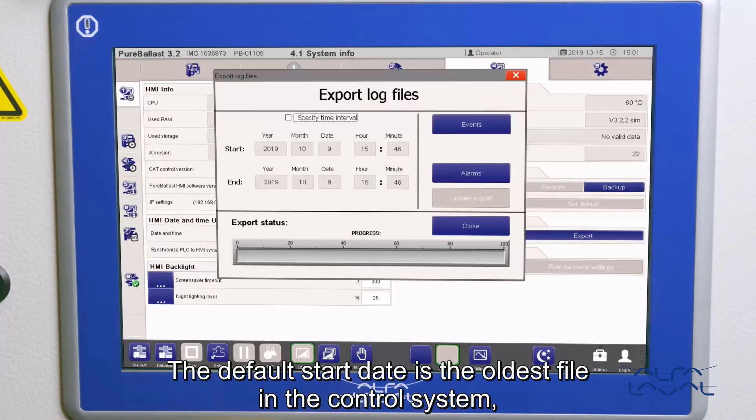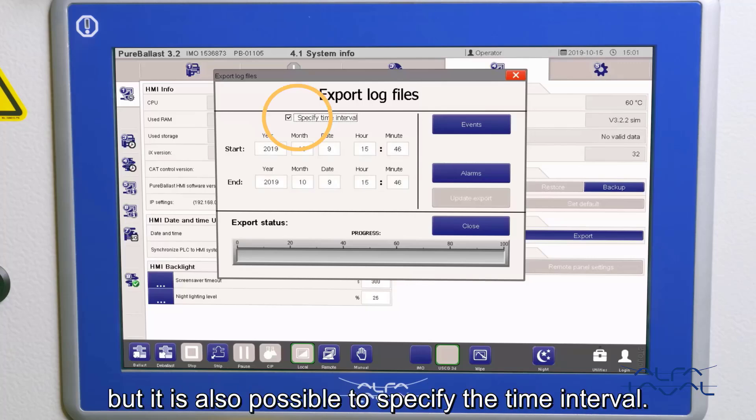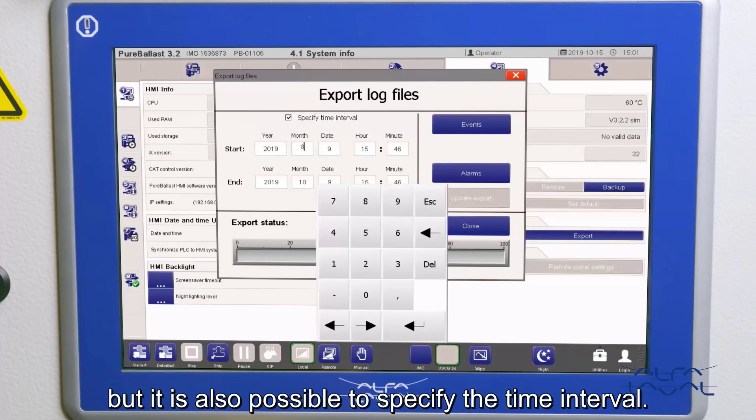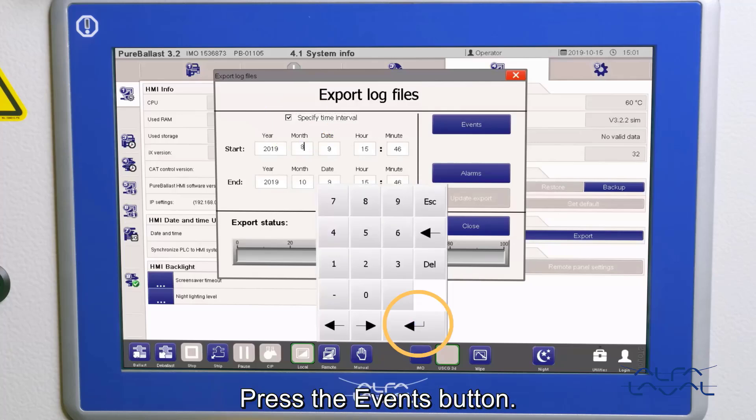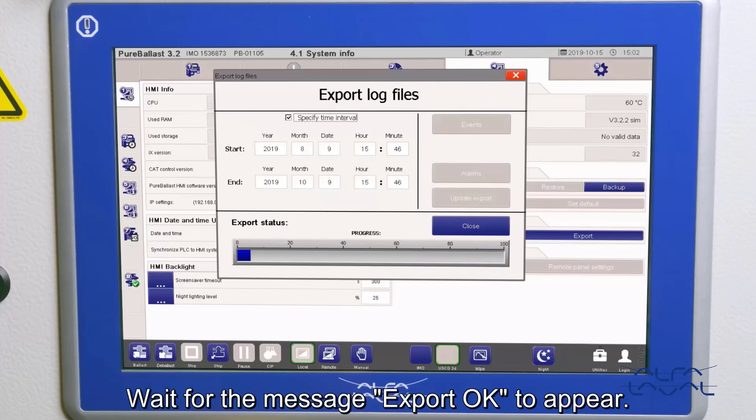The default start date is the oldest file in the control system and the default end date is today's date. This is the recommended time interval, but it is also possible to specify the time interval. Press the events button. The information is now copied to the USB memory. Wait for the message Export OK to appear.